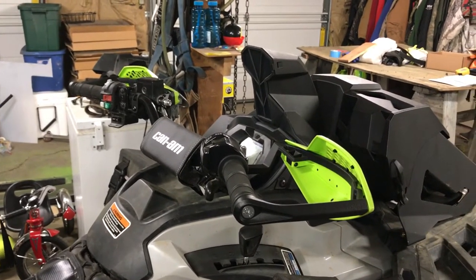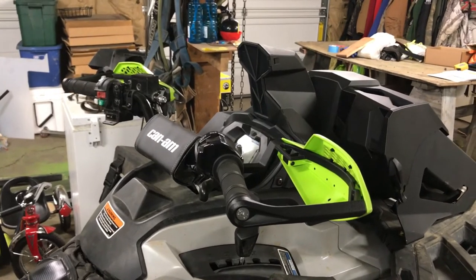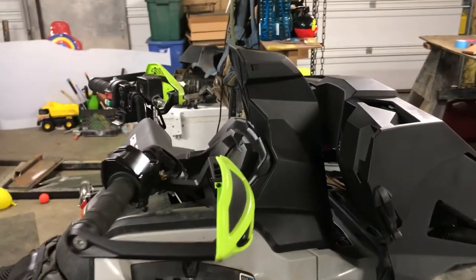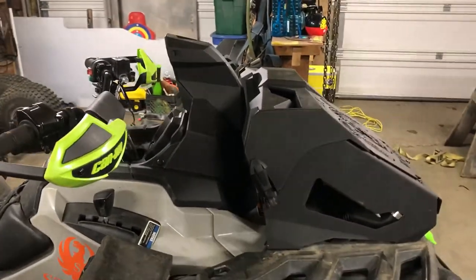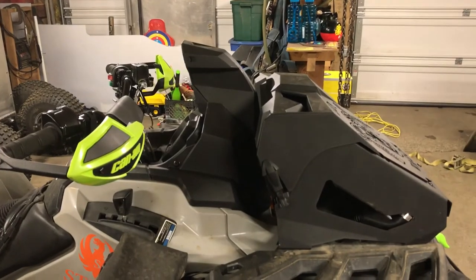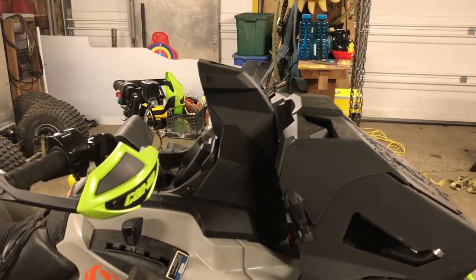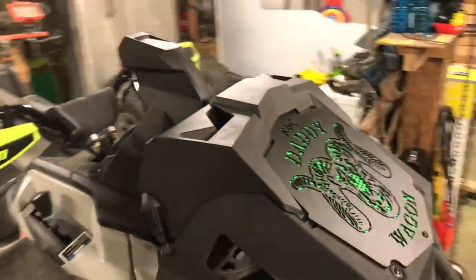The snorkel wasn't too bad. It took me a little bit of time, but I was pretty patient with it and didn't really get into too big of a rush. All in all, I think it turned out pretty good — looks like a pretty clean finish with the K&M snorkel and K&M rad relocate.